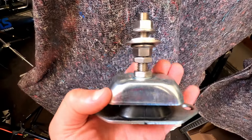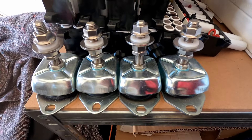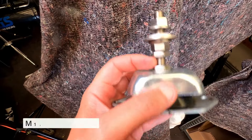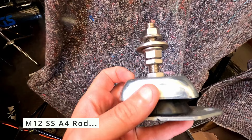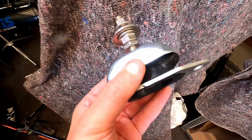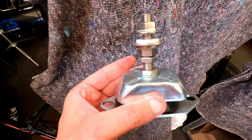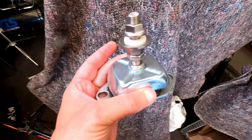Instead of buying these for 50–60 dollars or 40–50 pounds each — sometimes more — you can just buy the rubber foot casing and then buy the steel rod separately along with all your nuts and spacers. By doing so you'll probably spend about 15 dollars roughly on these rather than 60–70 each. I'll put a link in the description for how you can build this yourself far cheaper than buying them off the shelf.